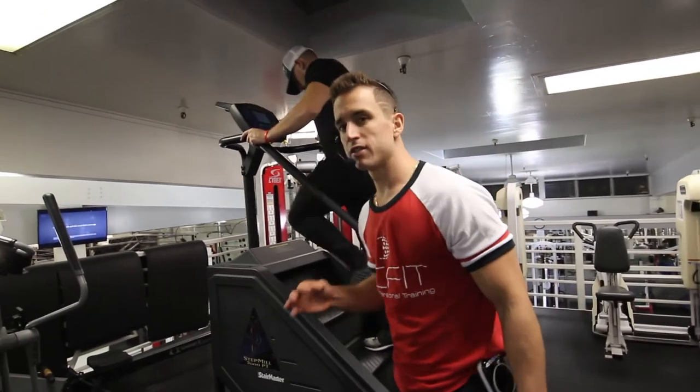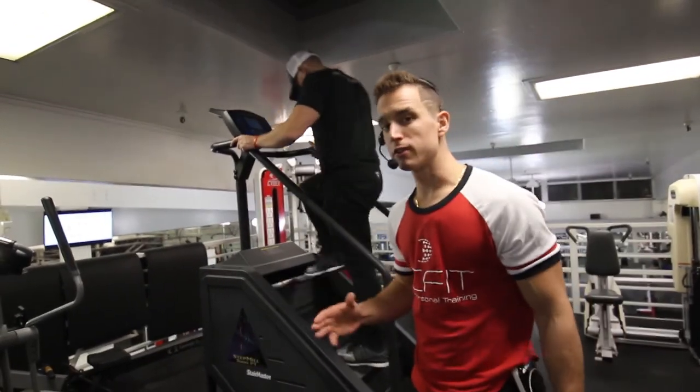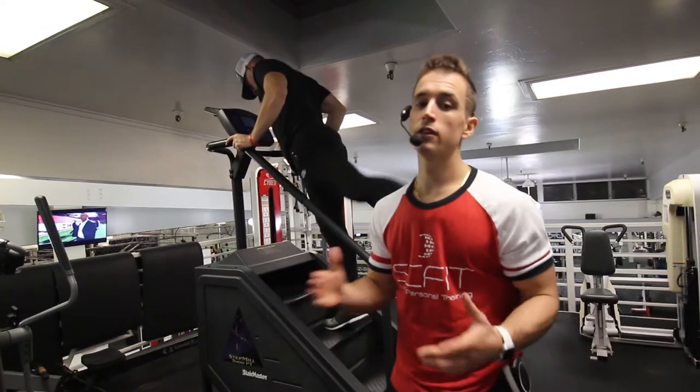Very important on this exercise: have the Stairmaster on a low intensity, anywhere between one and two.